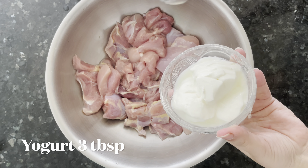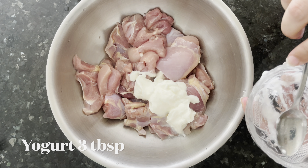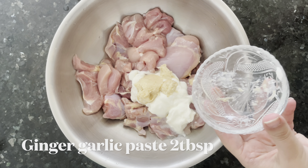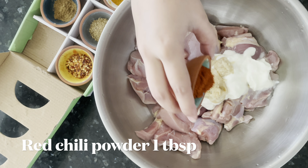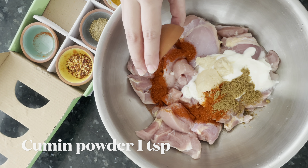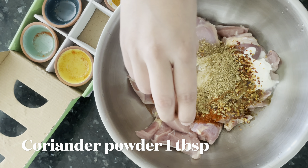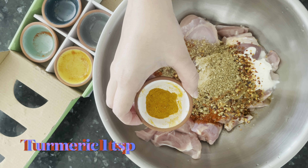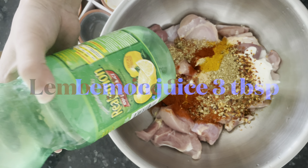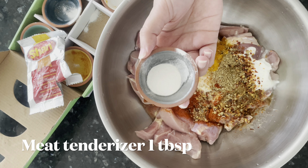I'll be taking yogurt about 3 tablespoons, ginger garlic paste about 2 tablespoons, red chili powder 1 tablespoon, cumin powder 1 teaspoon, crushed red pepper 1 tablespoon, coriander powder 1 tablespoon, turmeric 1 teaspoon, paprika powder 1 tablespoon, and lemon juice about 3 tablespoons.